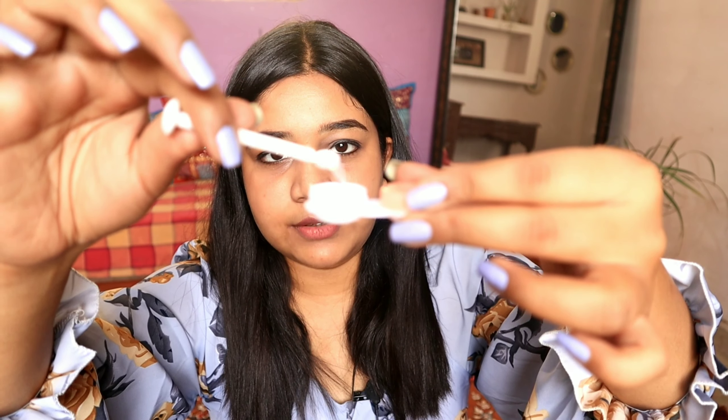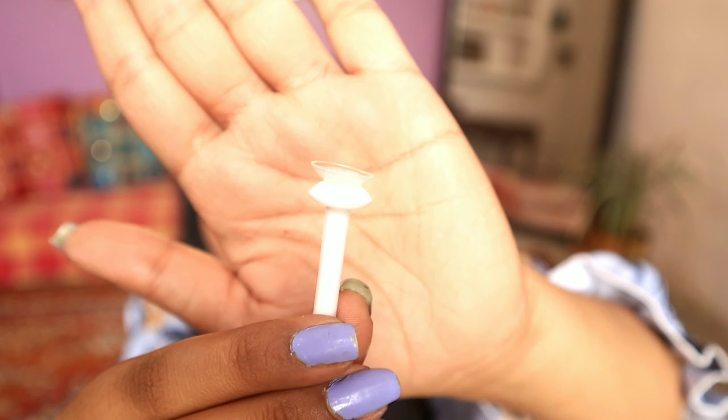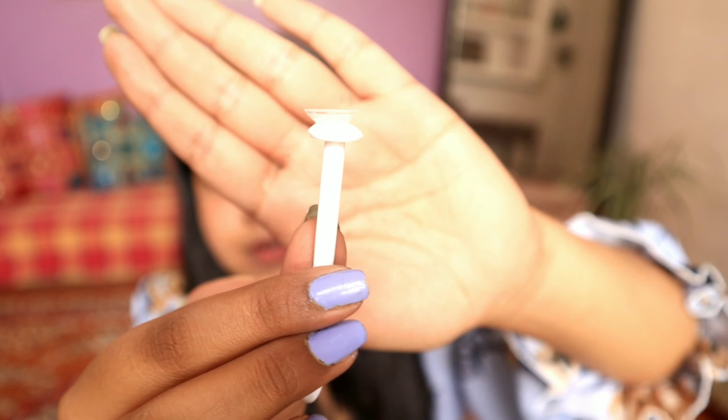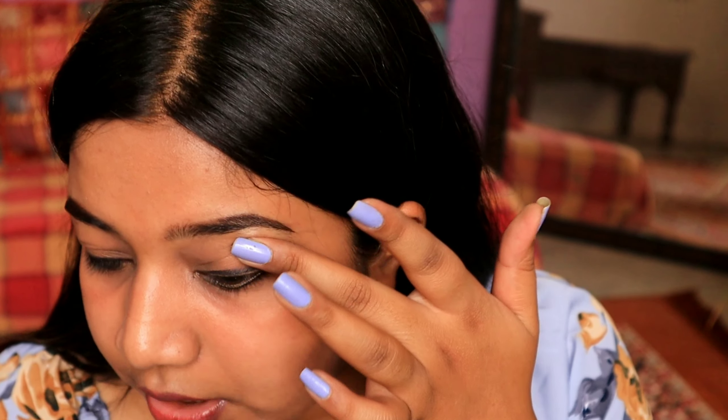I'm dipping the applicator in to remove the lens. Now I have to check whether the lens is the right way or inside out — if the edges flare outward it means the lens is inside out, and if it forms a bowl shape it is correct. Let me see if our lens is the right way. It looks completely right. I'm going to place the lens on the white portion of my eye and try to keep it there.